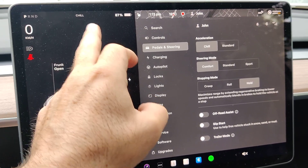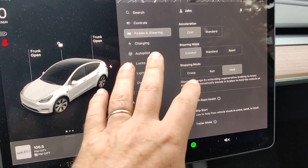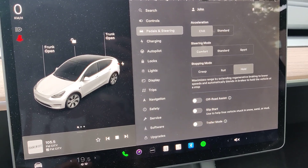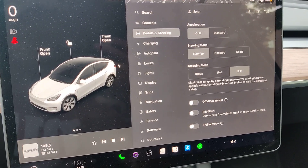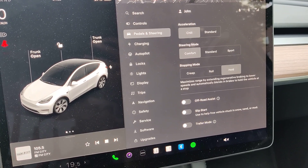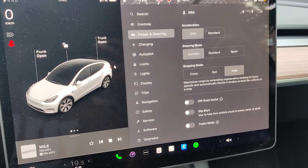When you set it on chill, you will see the chill text on screen all the time when you are driving. Compared to standard, what chill mode does is it will make your acceleration more smooth and less aggressive.